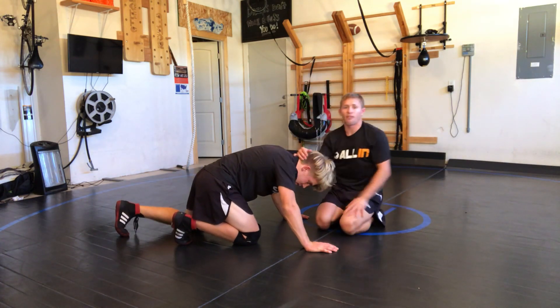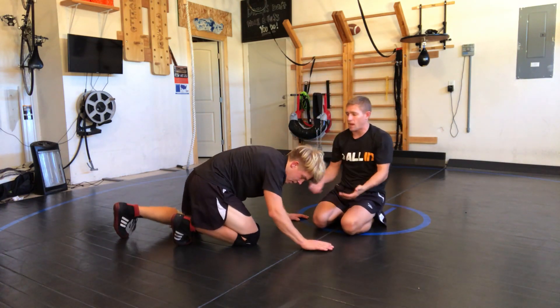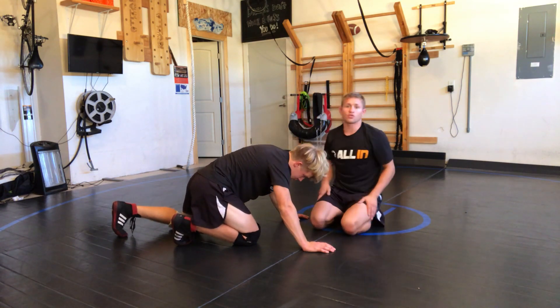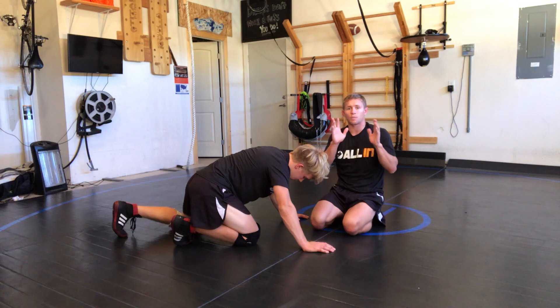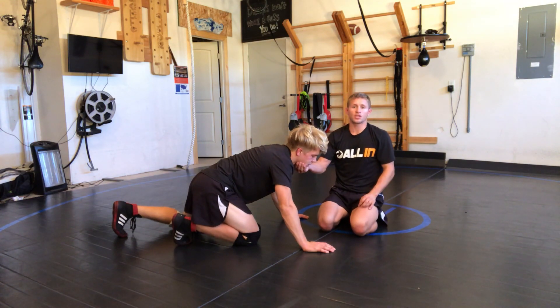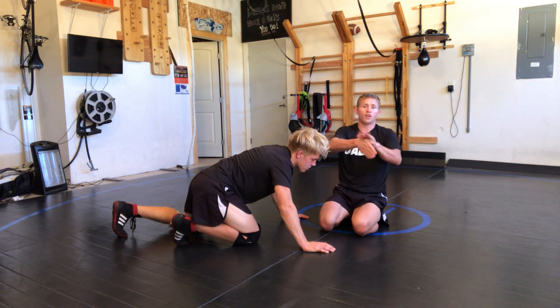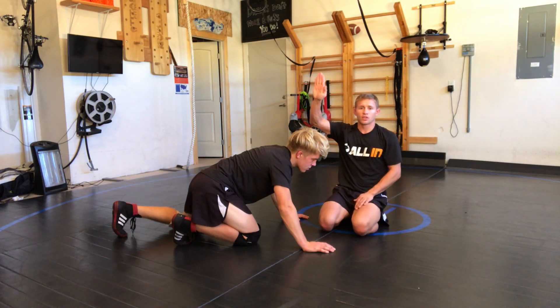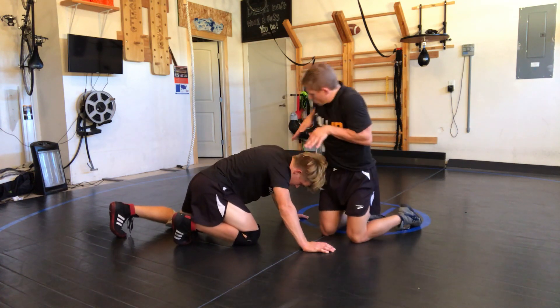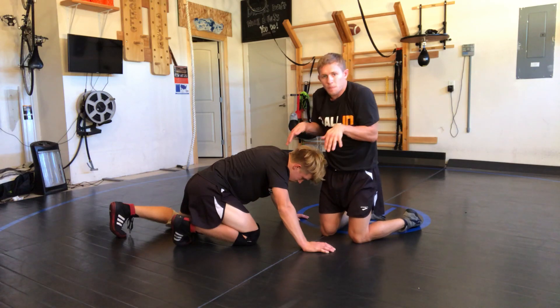If you know me and you've been watching my stuff, you know I don't like to give up my elbows. So preferably I go monkey grip or near side draw. But one finish a lot of you guys are probably gonna like — in college you can grab the chin, but in high school I don't think you can anymore. So if you're in high school, just go straight hand to the throat like this.